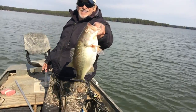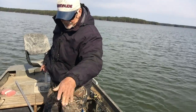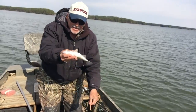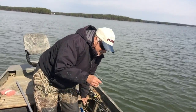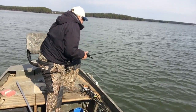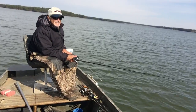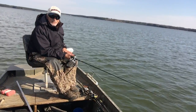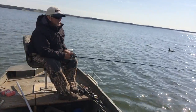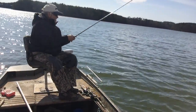Nice largemouth — probably weighs about four pounds. How about that — catfish and largemouth! I'm going to throw this perch back, but them birds are going to get him. He ain't going to make it — them suckers is hungry. Ain't nothing but fun — F-U-N, fun. Steve Cumberland, 65 years old, retired, enjoying my retirement. Doing what I love to do is definitely my passion.